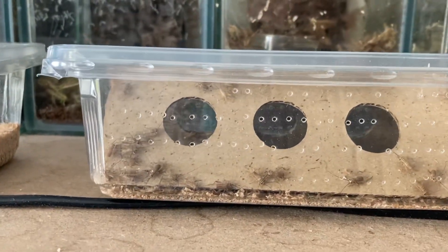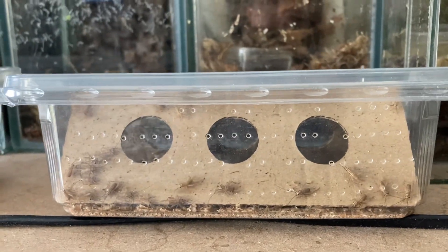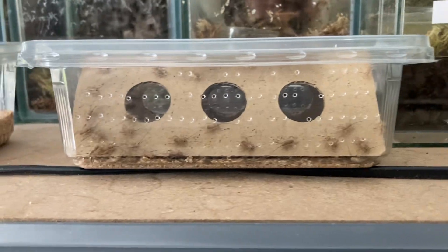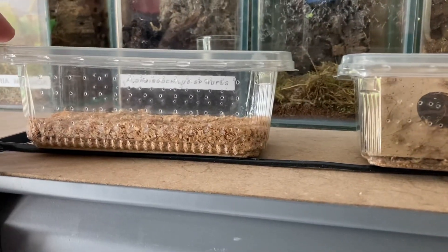I still have those crickets from the Barnsley show — I've still got a few left in there. I've got to put some lettuce in there. I'll just put them on this heat cable to keep them warm, and same with my Morio worms.